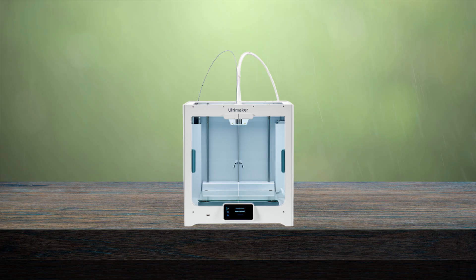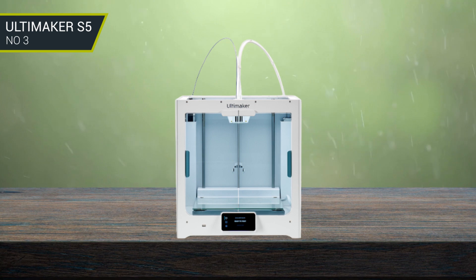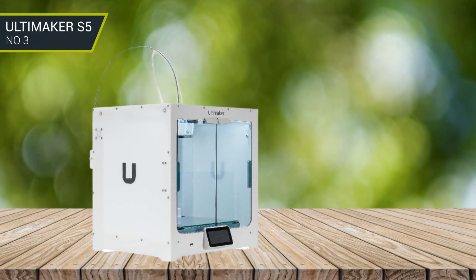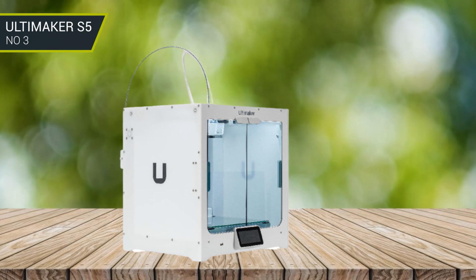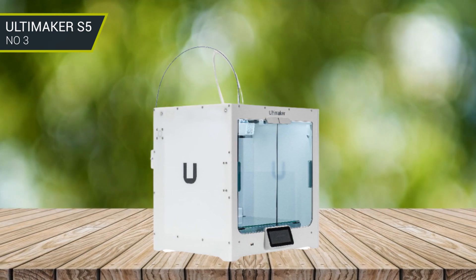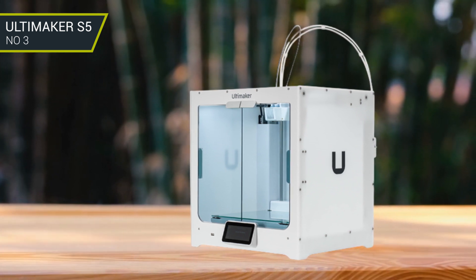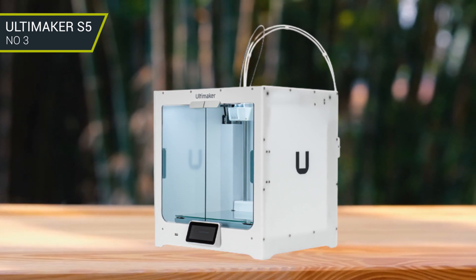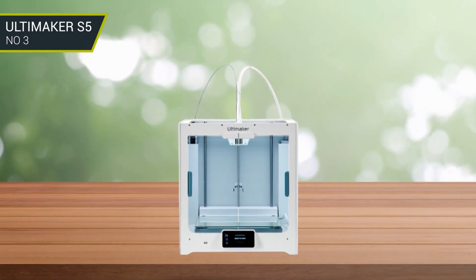Number 3: Ultimaker S5. The Ultimaker S5 is a great 3D printer for both experienced users and people starting out with 3D printing. It offers a large print volume of 330 x 240 x 300 mm and boasts a reliable, low-maintenance feeder system, making it easy to use even for beginners. The printer can be used with a variety of materials, including PLA, ABS, nylon, and more. What makes the S5 stand out is the built-in software, which provides advanced customization options allowing you to fine-tune layer and speed settings to get the perfect finish. All in all, the Ultimaker S5 is an excellent 3D printer that is ideal for a wide range of applications and budgets.